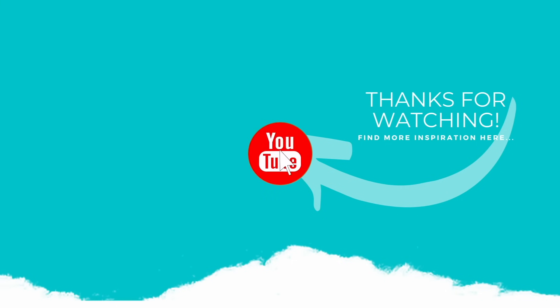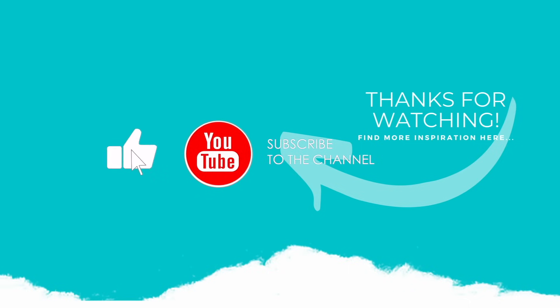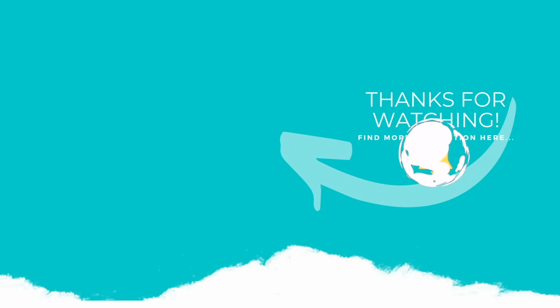If you enjoyed this video, please subscribe to my channel, hit that like button, and don't forget to click the notification bell to always be notified when there's a new video or I go live. Thank you again for watching, and I'll see you again next time.